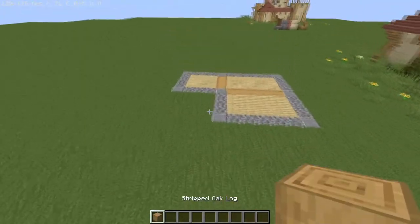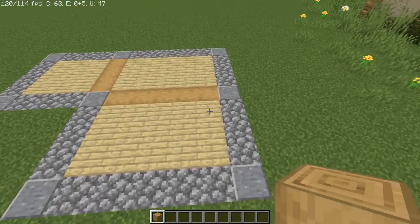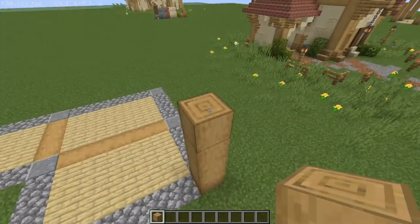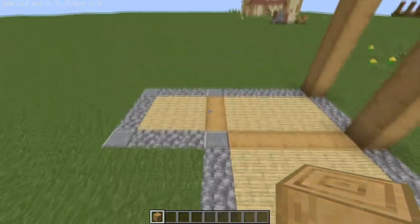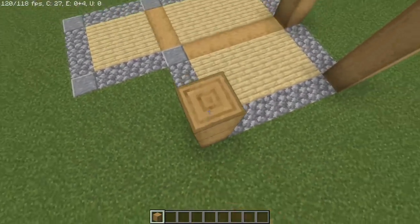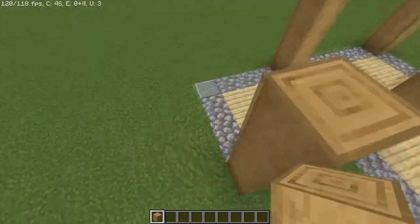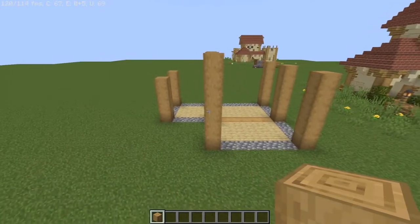For this part we're framing out the building. From the outermost on the long side, build the posts up a total of five times. Then the other three endosite blocks on the opposite side, not including the storage room, build those up a total of six times. Lastly, on the storage room, build those up a total of four times. When done you should have something that looks like this.